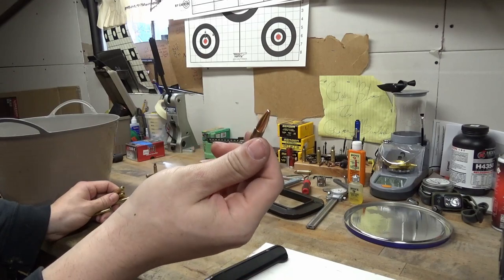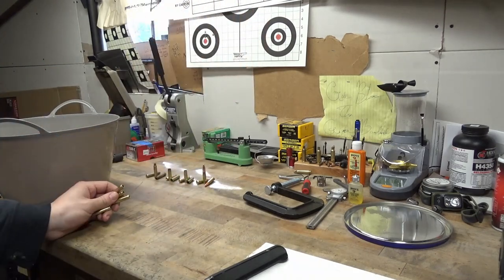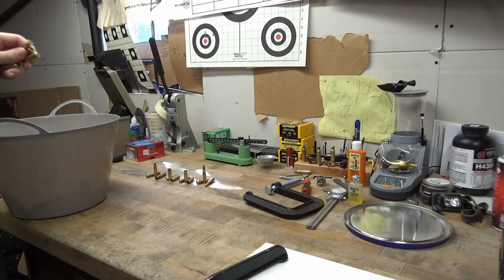I load subsonics pretty cheap this way. I don't know if it's any cheaper than buying subsonics, but I like to think it is. So without further ado, let's get into this.